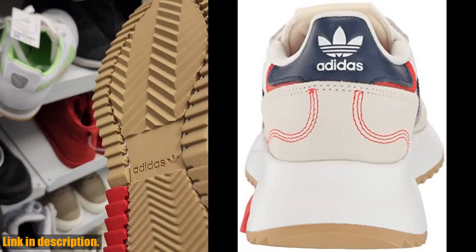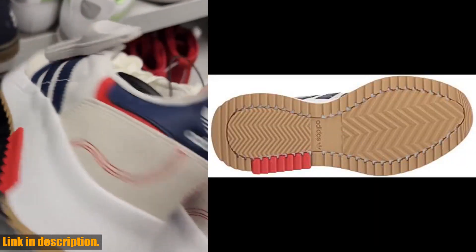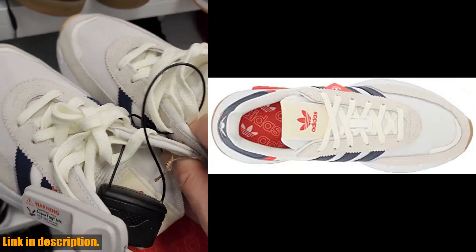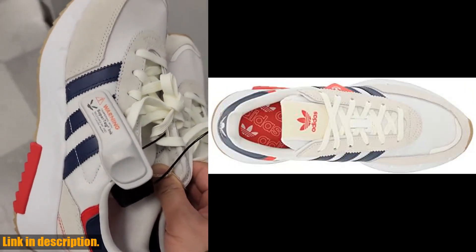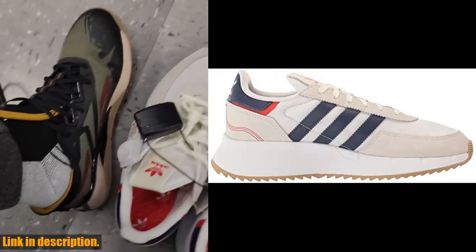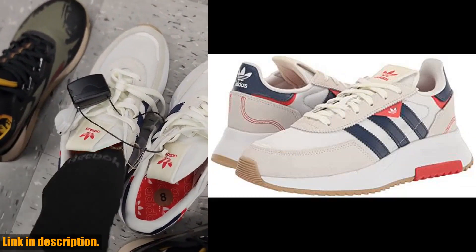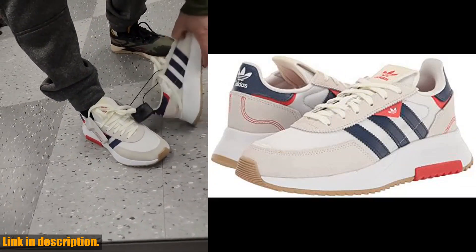The Retro Pi F2 features retro-inspired design elements with a modern twist that is perfect for everyday wear. The lightweight construction and cushioned midsole provide all-day comfort, while the durable rubber outsole offers reliable traction and grip. Whether you're hitting the streets or just running errands, these sneakers are sure to keep you looking and feeling great. Plus, with the iconic Adidas branding, you'll be stepping out in style.